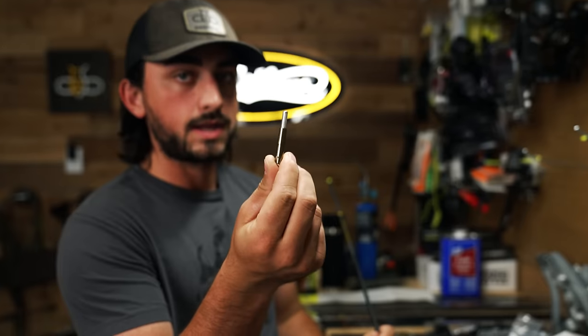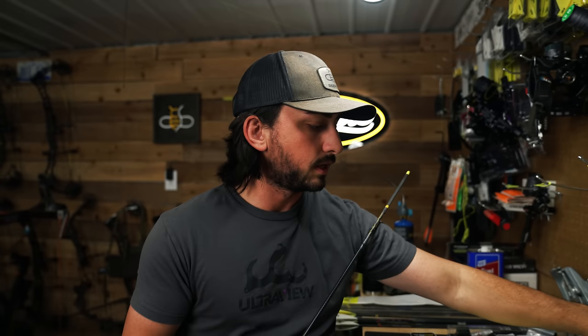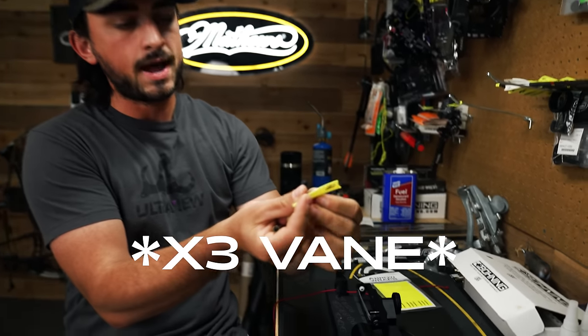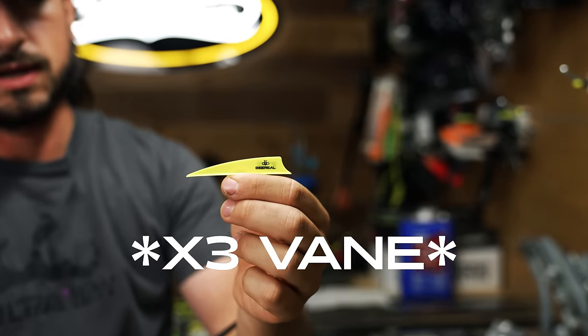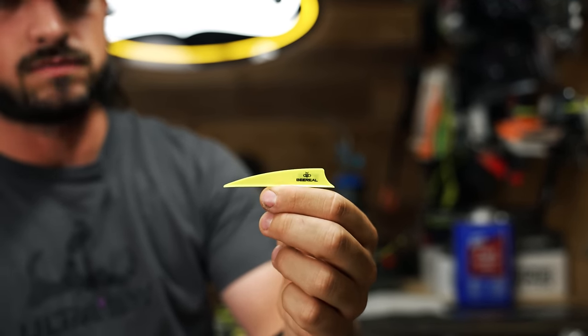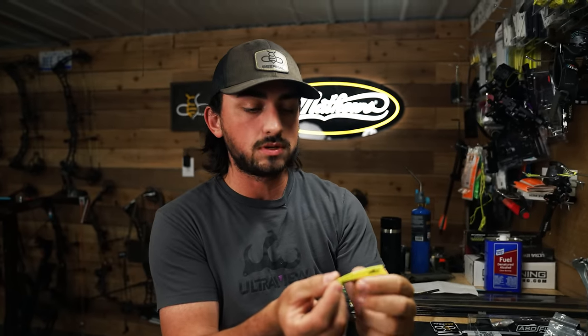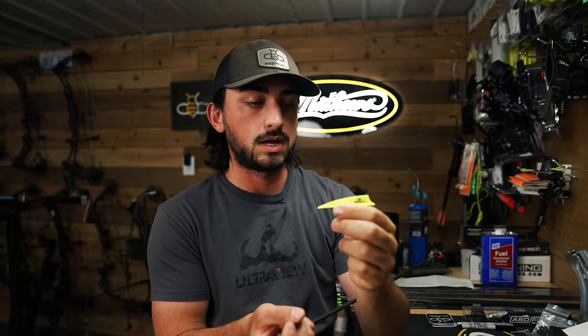I'm going to be running a 50 grain insert in the front, just because you don't need a lot of weight, and then I'm going to be running BeReal Arrow Wraps by Bohning. And then something new — this is the Black Sky vein by Bohning, the BeReal Edition. This is actually an X vein made out of their heat material so it's stiff — a stiffer vein. I've been shooting them, testing them, and I've really really been liking them.